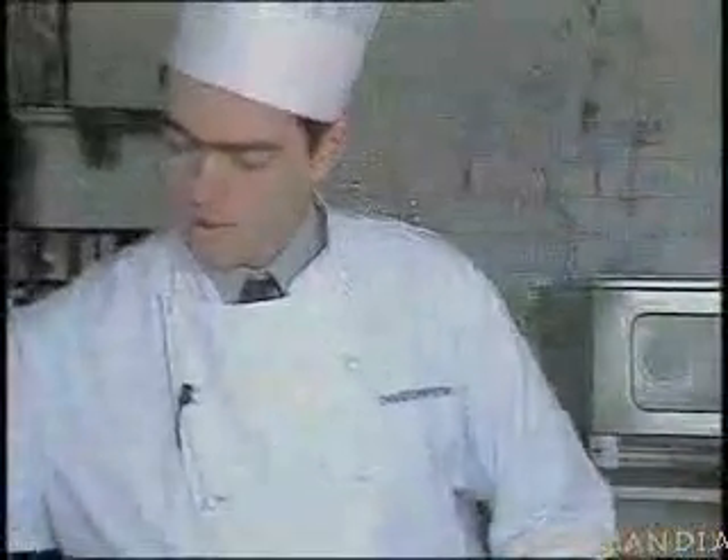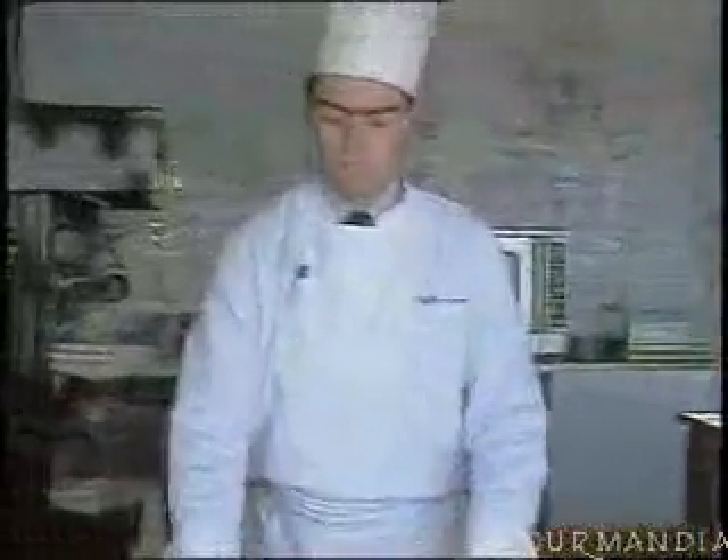Now take all the fresh herbs. Sort them and wash them carefully with a drop of vinegar. Here's the salad. Rub the garlic into the bread and break the bread, as they say. This is to be set aside until the dish is served.